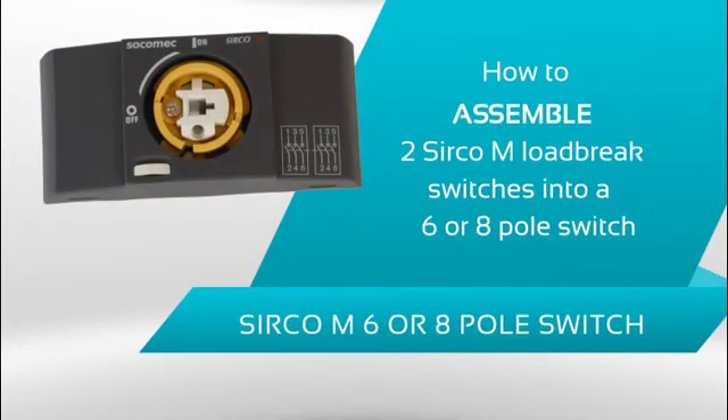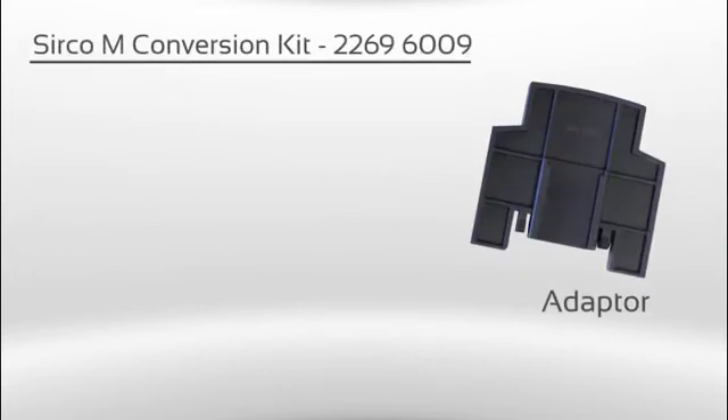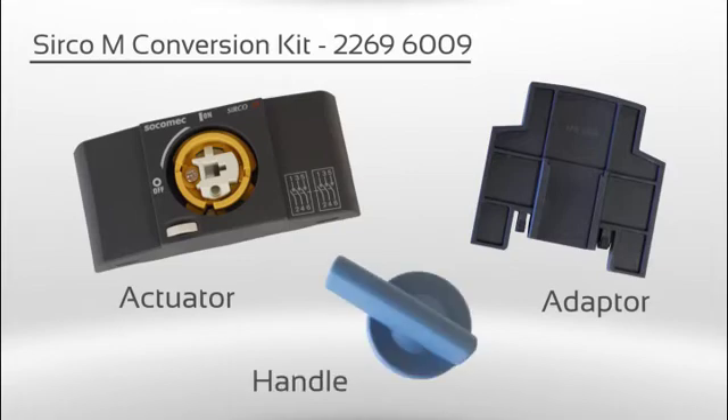We are going to demonstrate how to assemble two Circo M load break switches into a six or eight pole switch. In the conversion kit you will find an adapter spacer, an actuator, a handle and two small screws.